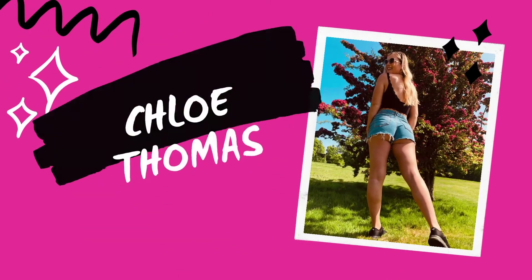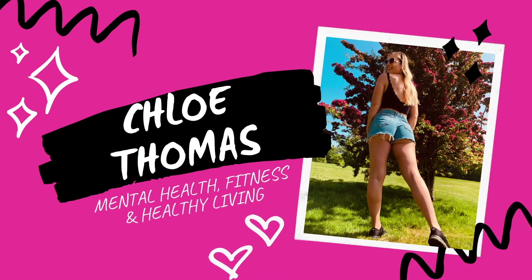Hey guys and welcome back to my YouTube channel. In today's video I'm going to be showing you how to make protein baked oats. These are one of the really popular trends at the moment on social media and it's something that I highly recommend as a breakfast or a brunch, basically any time of day.